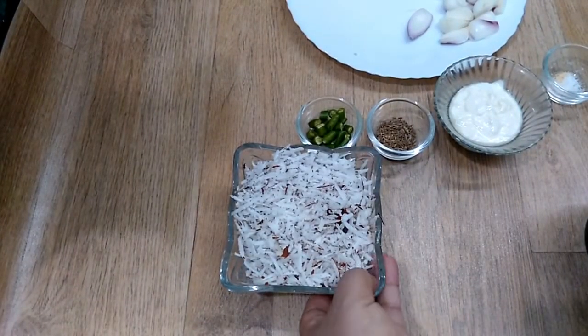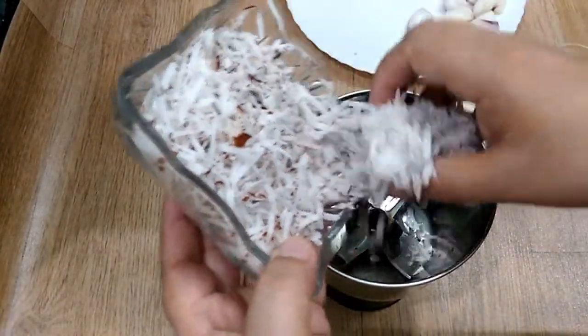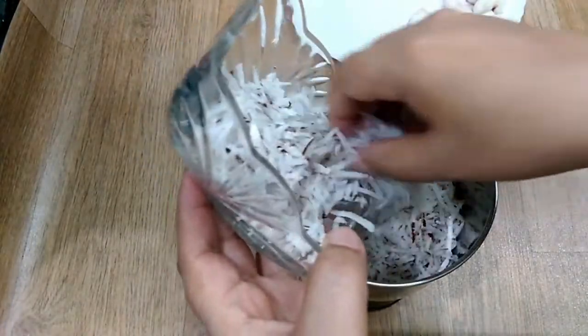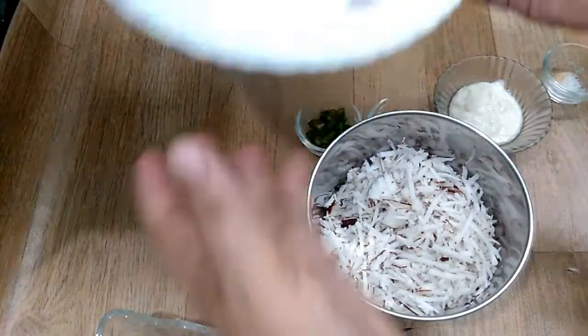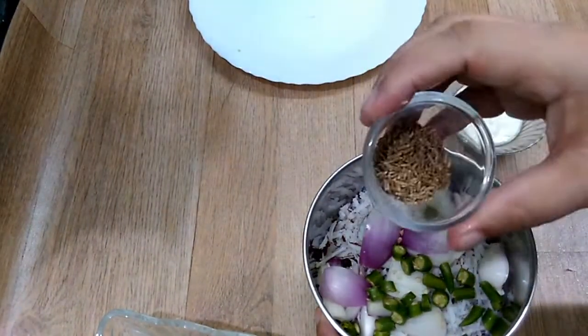While the vegetables are cooking, let's grind the coconut. Put some shallots, green chilies, and cumin seeds into the grinder.